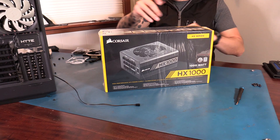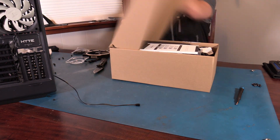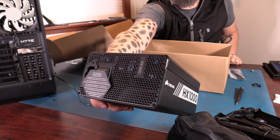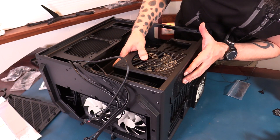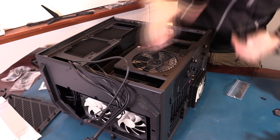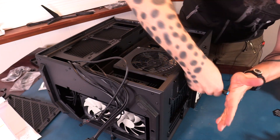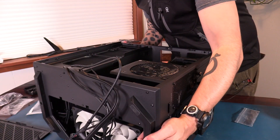For the power supply, I went with the Corsair HX1000 — it's a fully modular plus platinum power supply. I thought going 1,000 watts would be future-proof, but the NVIDIA 4000 series is speculated to need more than that, which is crazy. However, this one is still great and my 3080 Ti should treat me really well for several years to come.